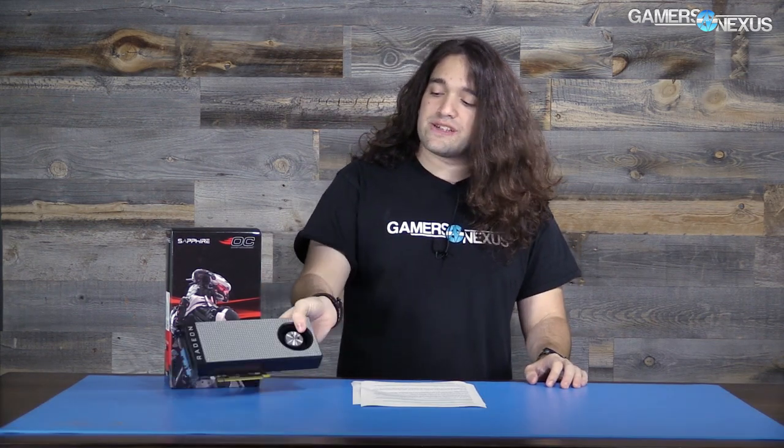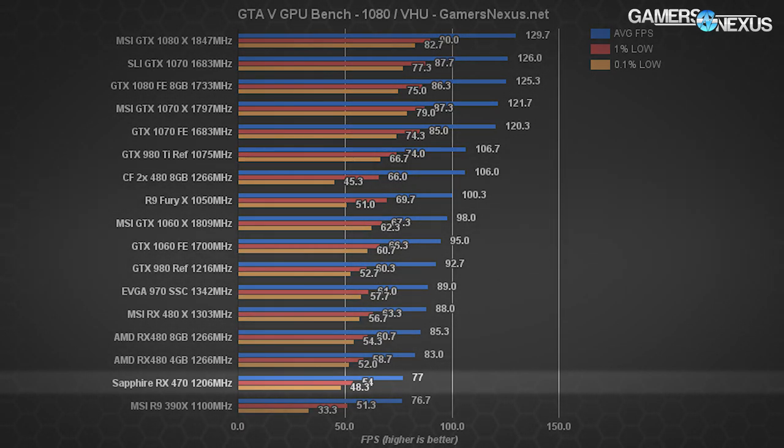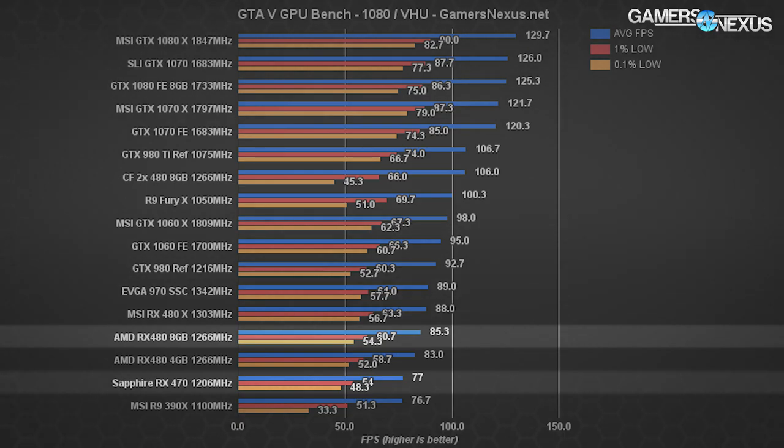For FPS testing, we used the new unreleased drivers for the RX 470 — version 16.8.1 — which were stable, unlike the 16.7.3 drivers that caused crashing. Starting with GTA 5 at 1080p with very high and ultra settings, the RX 470 performs at 77 fps average. The RX 480 8GB runs at 85 fps average — a 10.2% difference — and low frame rates are acceptable now that AMD has resolved GTA stuttering with driver updates.